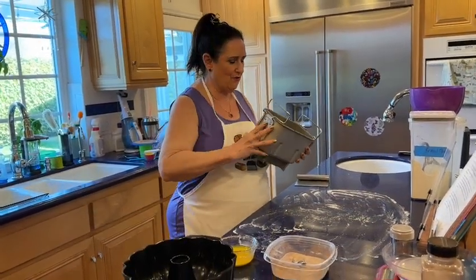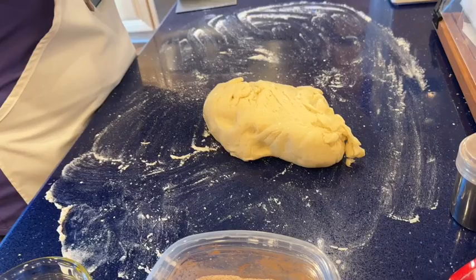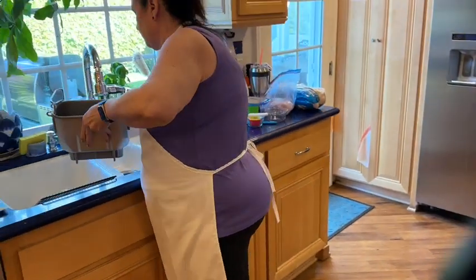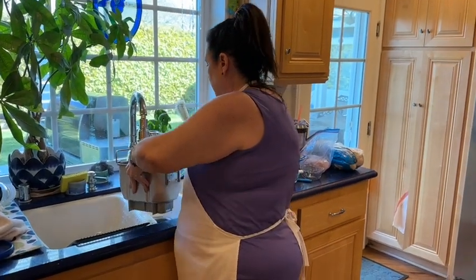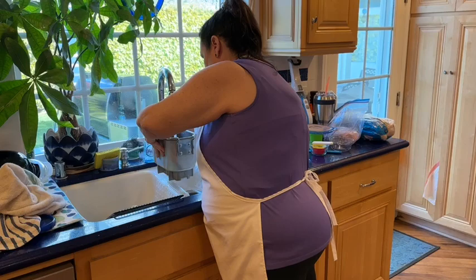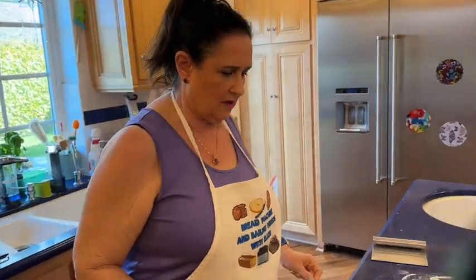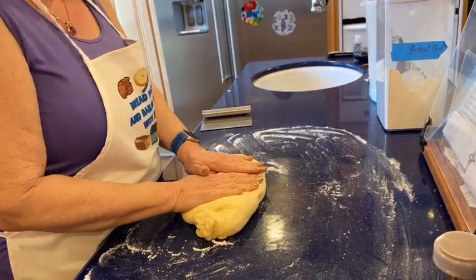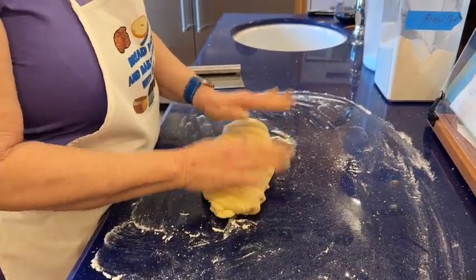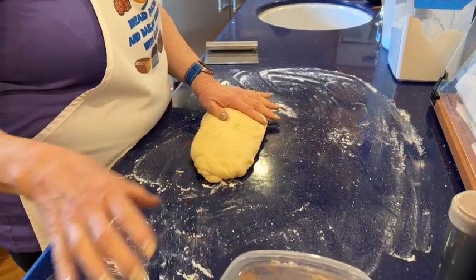I have a bread pan of dough to dump out. One of the paddles came out — I'll fill the spindle hole with a drop of detergent and a little water and set it aside. This dough doesn't rise tremendously until it's baked; it doubled in size but it's not huge and puffy until it goes in the oven.